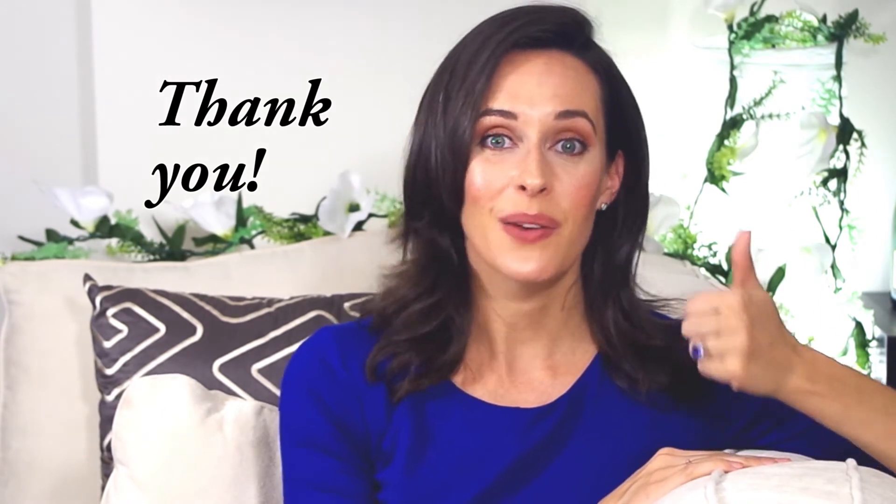Give this video a thumbs up if you enjoyed it. Ask me questions or tell me how you used it in the comments. I'm Jenna Edwards, your cooking companion.